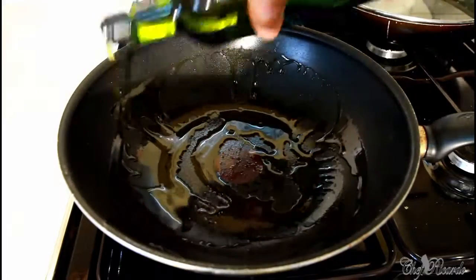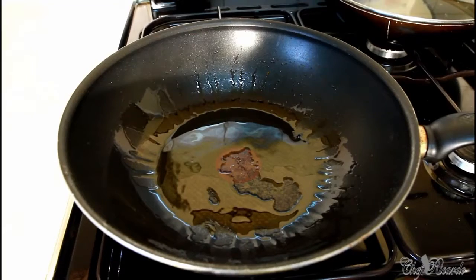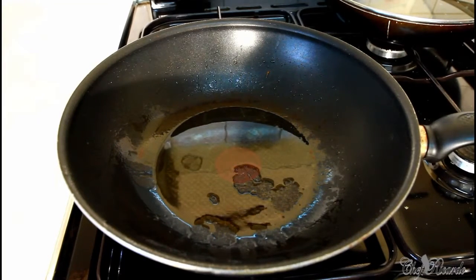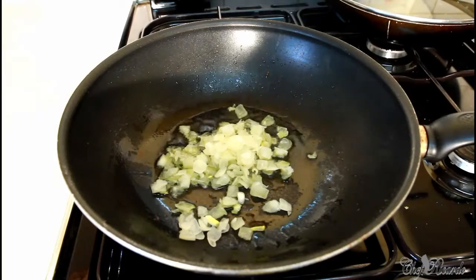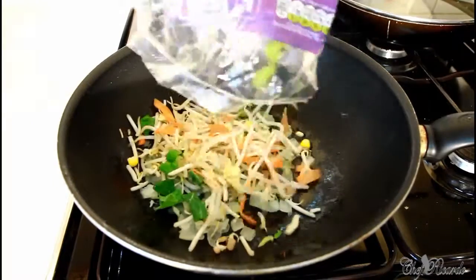Pinch of oil inside the frying pan and make it hot for about two seconds. It's on the stove. Some white onions. Pinch of oil.